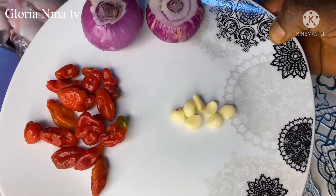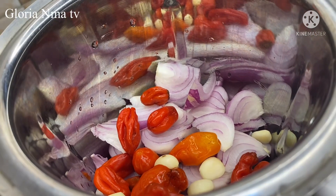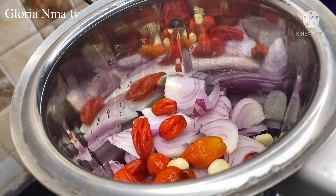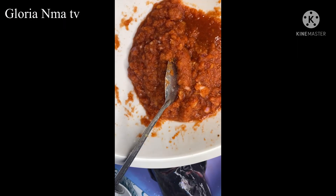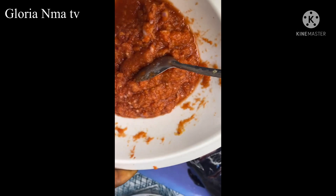This is my pepper, my garlic and onion — I'll be blending it. Here is the blended pepper, onion and garlic.